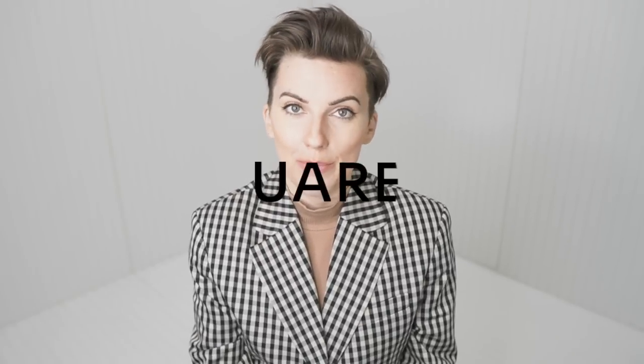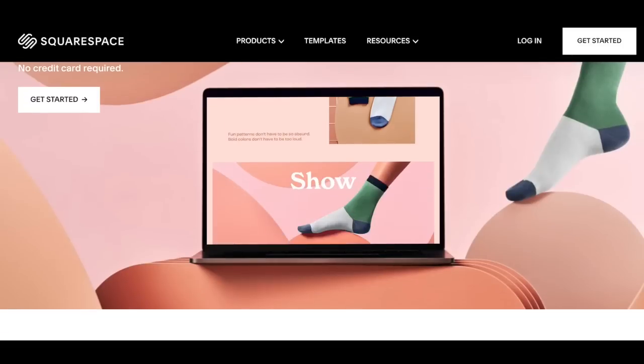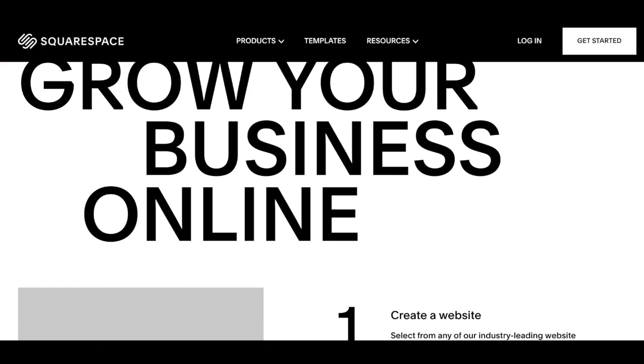Hey there, fashion friends. Welcome to today's episode. I'm very happy that you have decided to join me here today. Before we go on, let me just mention that today's video is sponsored by Squarespace. Squarespace is an online platform that allows for effortless building of a website, blog, or online store. But more on them later.